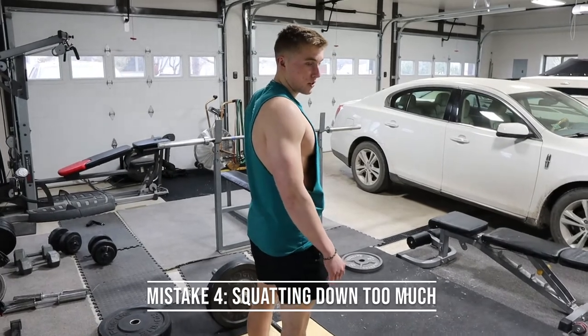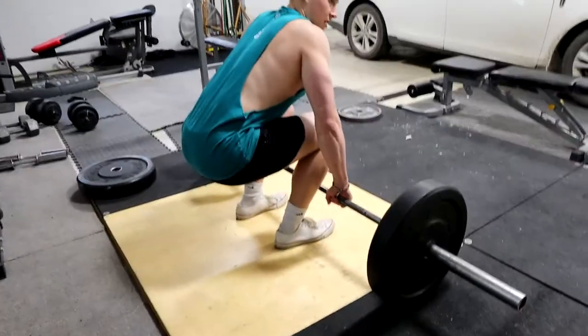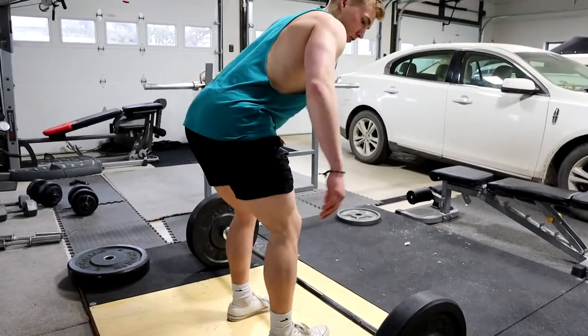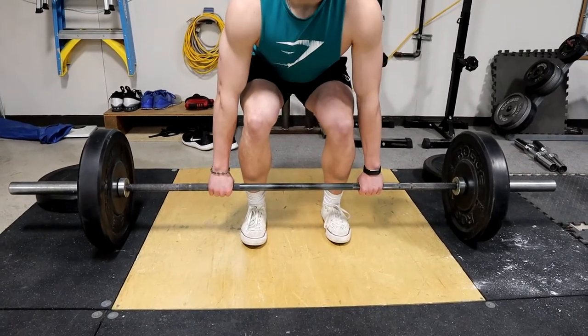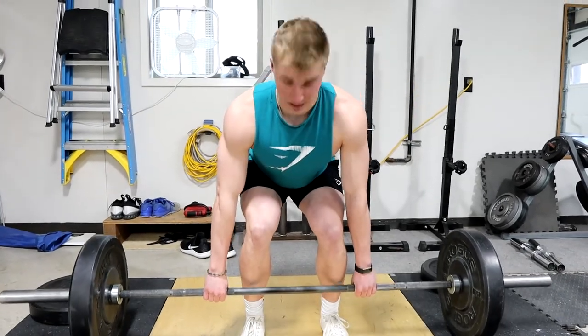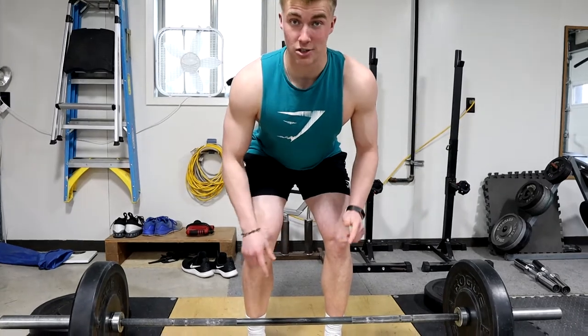Mistake number four is squatting down too much. You don't want to squat down too much, because if you squat down so much it's going to hit your shins when you pull up — it shouldn't hit your shins. If I squat too low and pull straight up, it's going to hit my shins. Instead, work on your hip flexibility and bending at the hips.